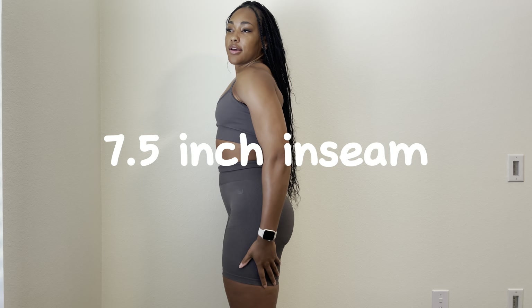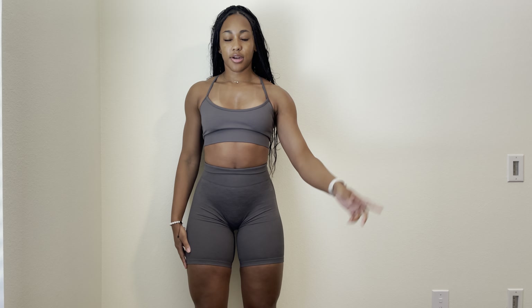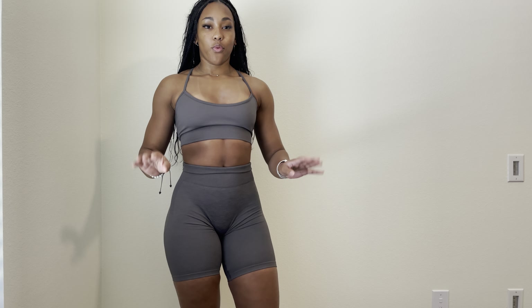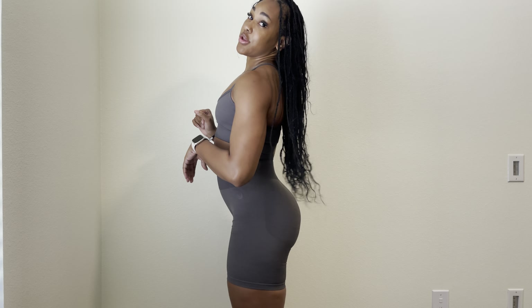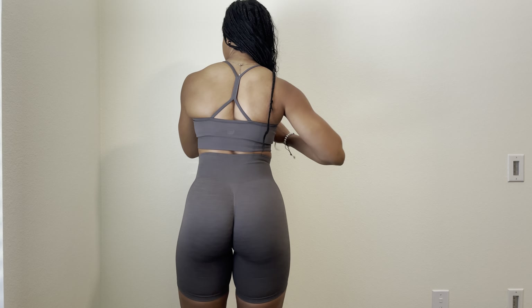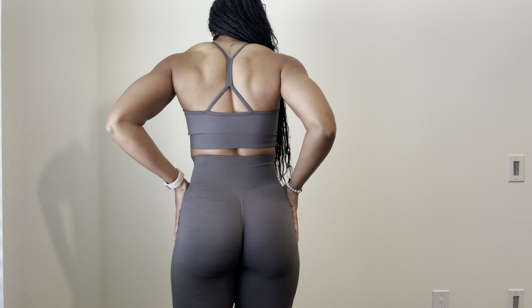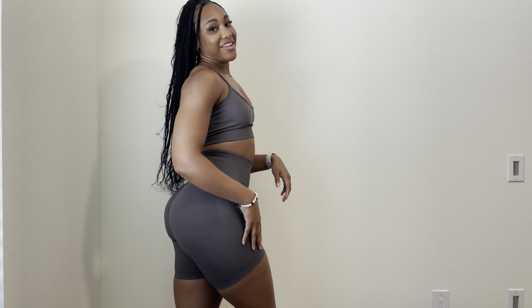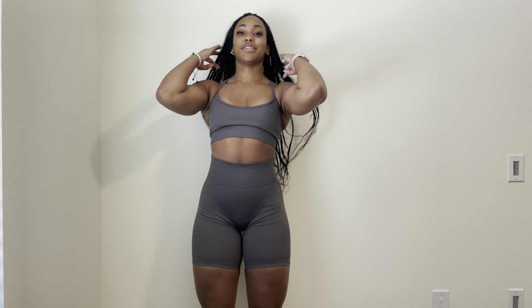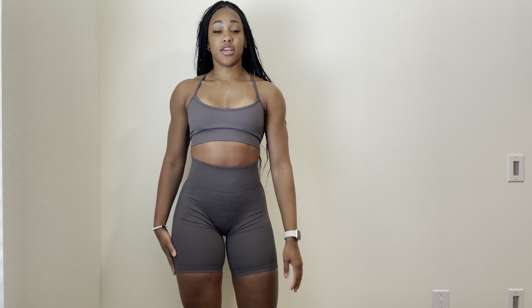The inseam is about seven or seven and a half inches — the shorts go down to my mid thigh. Initially I thought I wouldn't like the length since I like super short shorts, but I noticed I don't have to touch these at all. Once they're on my body I don't have to pull or tug them, which I love. For the most flattering fit, the cuffing has to sit right below the glutes. These are literally the most flattering pair of shorts. I find them to be super squat proof — I haven't had any issues.